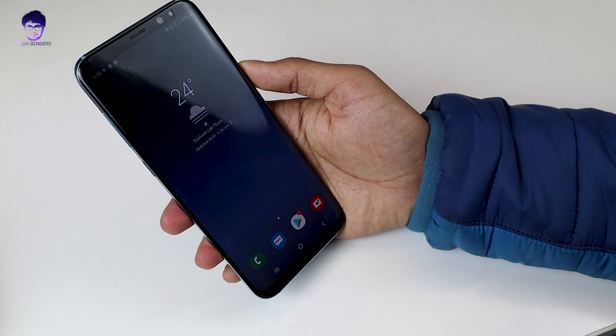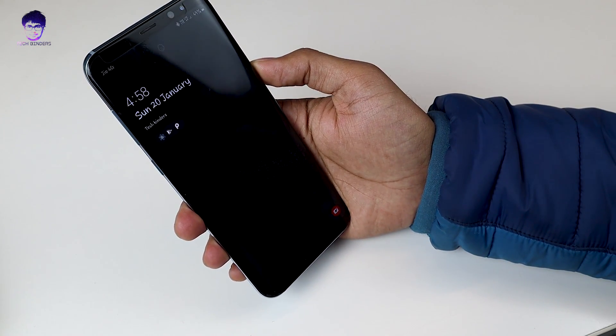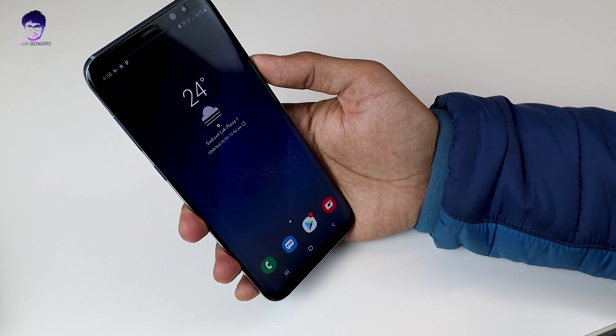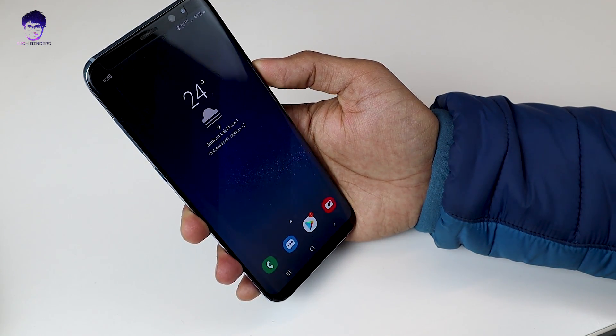Now let's try face recognition. I've heard that it has been improved and it's really very fast. Earlier it took around 2 to 3 seconds, but now as you can see it took just around one and a half seconds to unlock the phone.